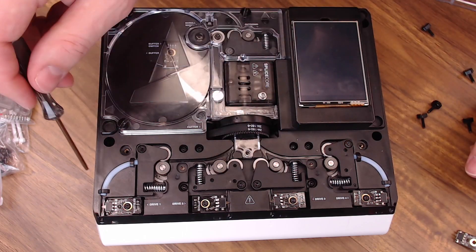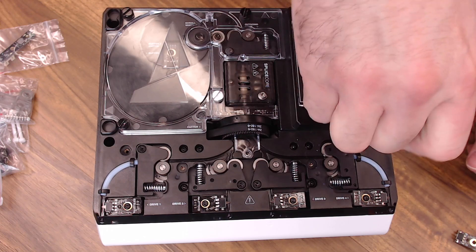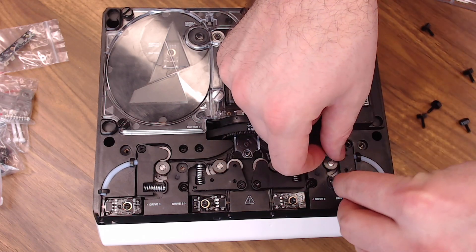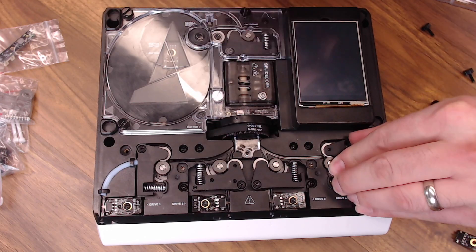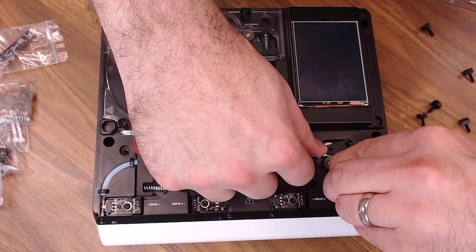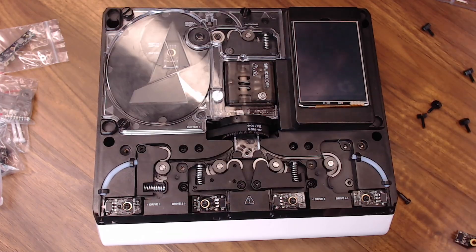Next, we're going to replace all four incoming filament driver arms. You just need to remove the screw from each arm. Be careful when you pull these out — that spring is under a bit of load and you don't want it to get away from you. I like to compress it just a little bit and lift it out on the idler side.